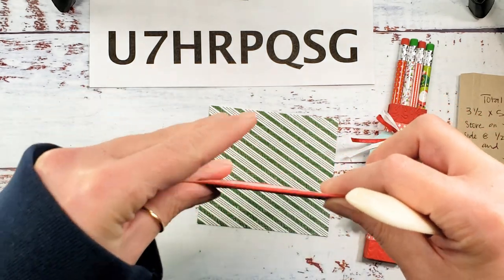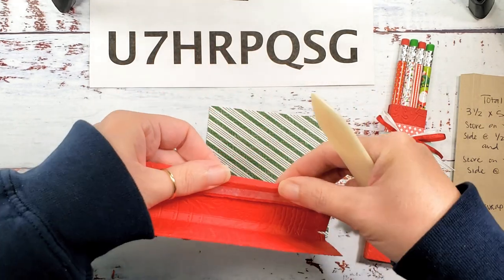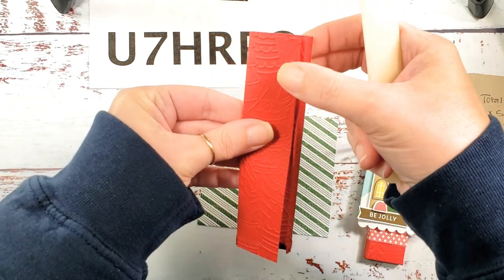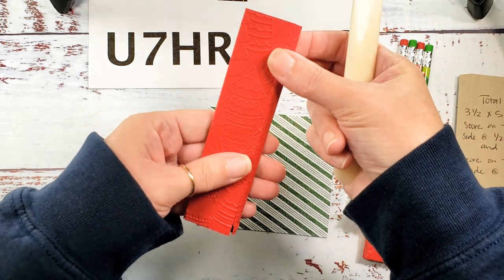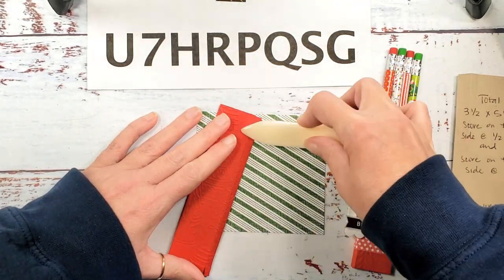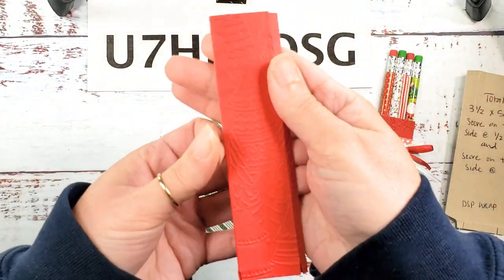We've got some glue on that longest tab — I use Tear and Tape adhesive. We're gonna fold, and then we're gonna fold from the other side at the first score line — not at the glue tab score line but at the next one. Line up your corners top and bottom, and once you've got them lined up along the fold, take your bone folder and burnish this adhesive. You don't want to do too much because you'll press the design out of the box.